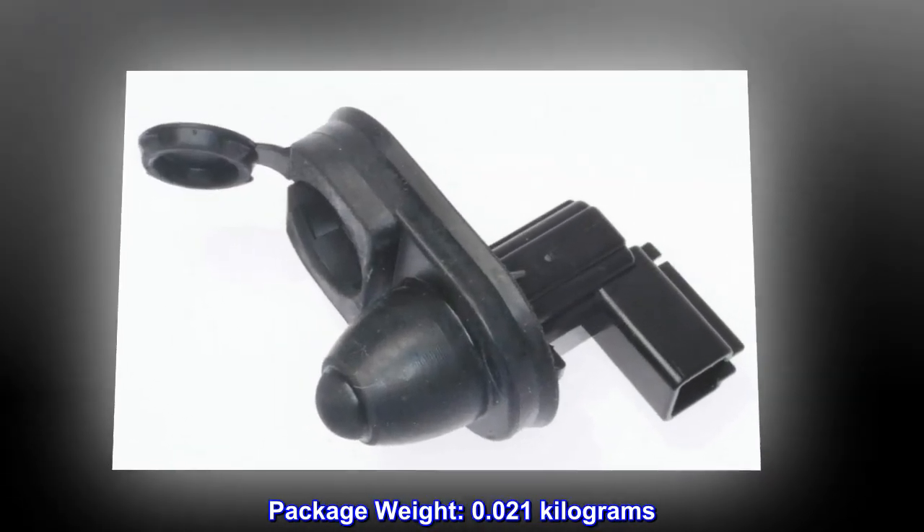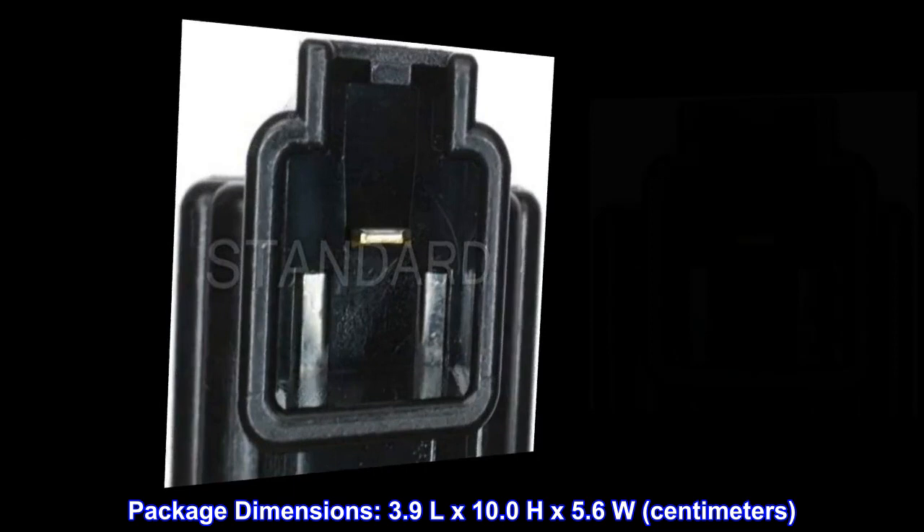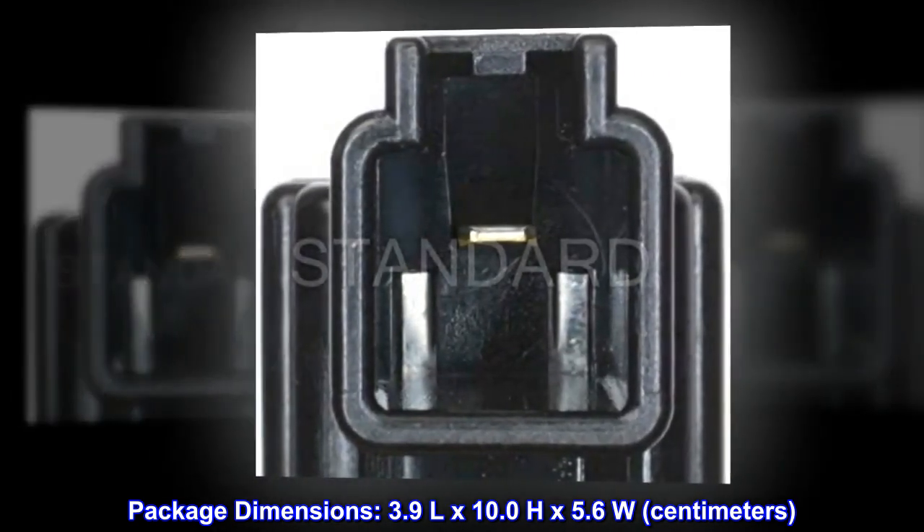Package weight: 0.021 kg. Package dimensions: 3.9 L x 10.0 H x 5.6 W cm.